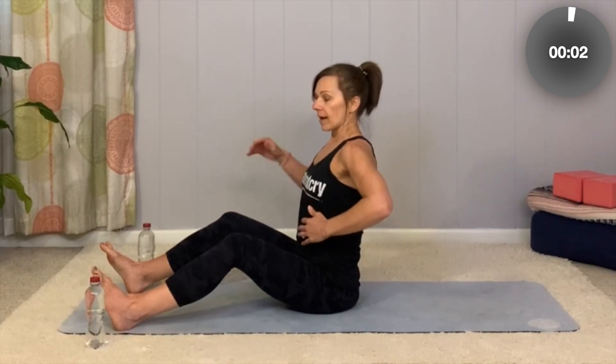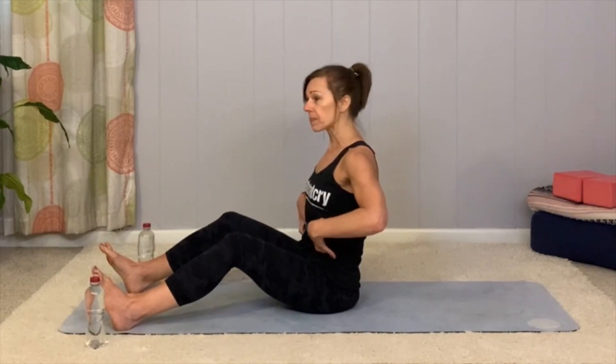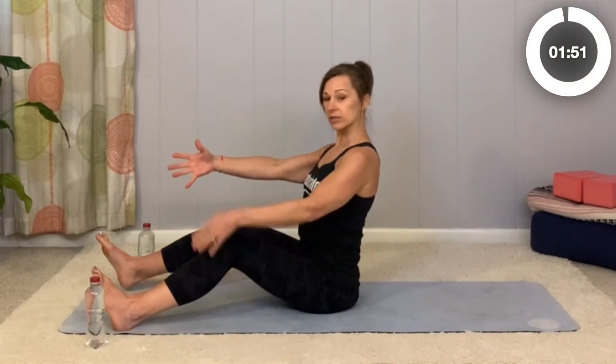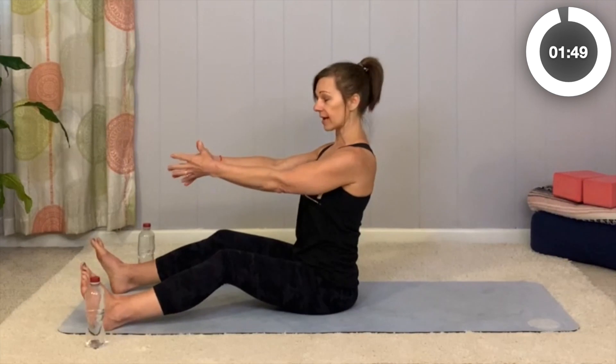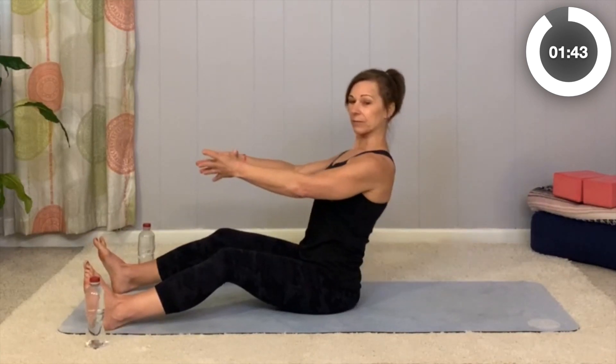Try that one more time. Exhale. Now I want you to keep a nice light engagement of your core — we're not trying to solidly pull it in deep. We're going to take the arms forward, sitting up tall. Your knees can be bent, or we can start to work towards straight legs. As you lean back, you're keeping shoulders and hips in a nice line, and coming back up to seated. Inhale.